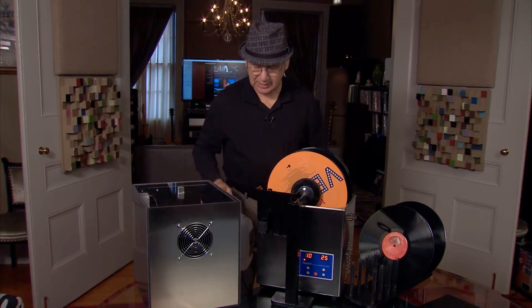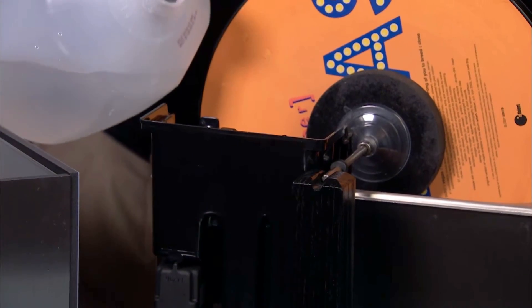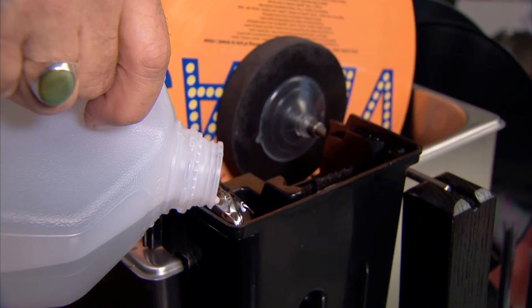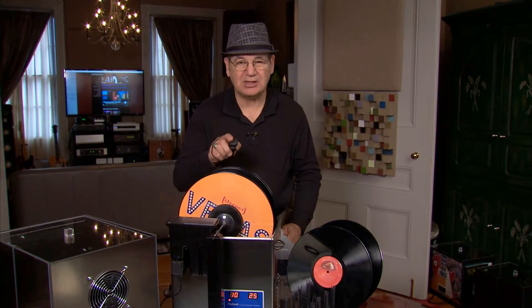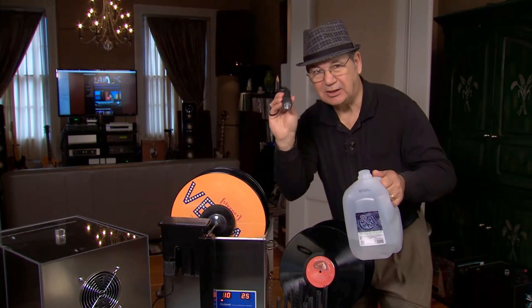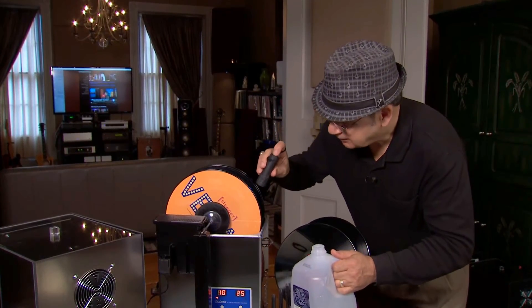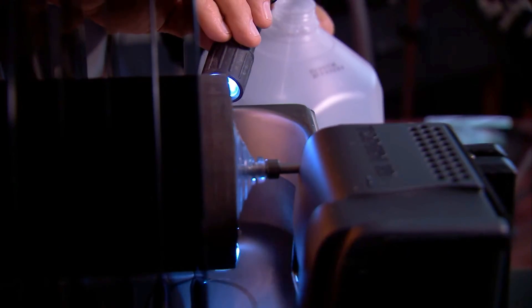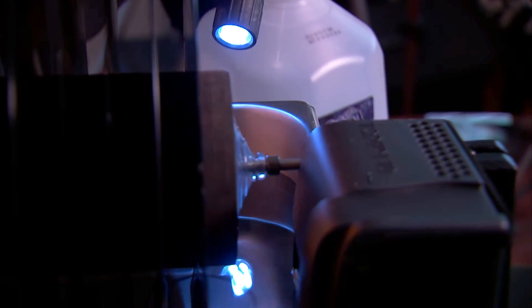We'll just install the filter assembly — it drops right into the corner. We're going to prime that pump with a little bit of distilled water. The final step before we start cleaning is to check the water level, top it up, and make sure that we're not getting any water on our record labels. This is where the LED flashlight comes in handy — we just want to make sure we have enough water but we're not going to hit our spacer disk. And our records are turning.